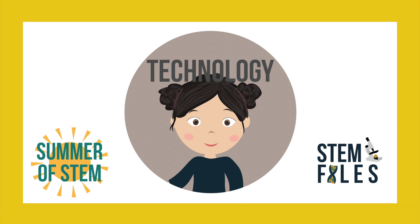Welcome to the Summer of STEM video on technology! Today we're going to be learning how to make binary keychains and bracelets.